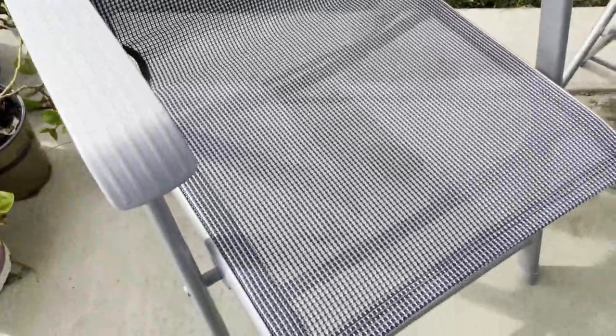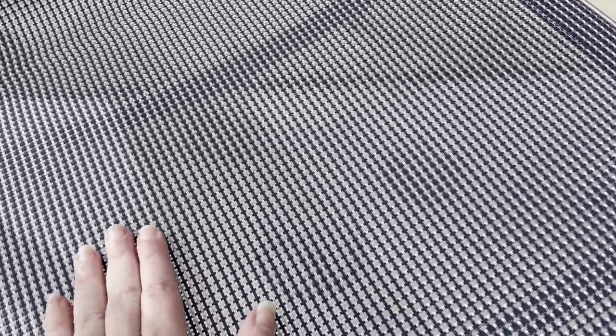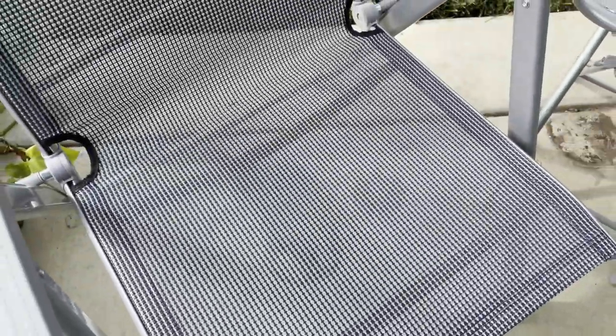Here's the second chair, and when you sit down instantly you will feel that it is a very sturdy chair.